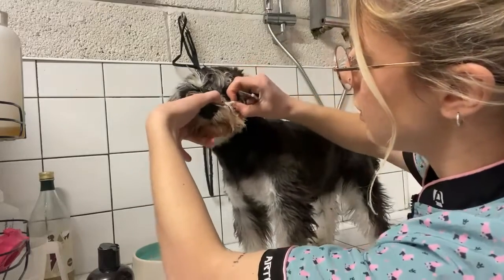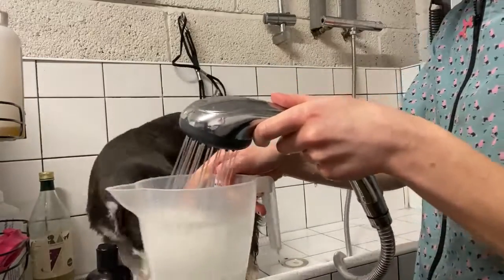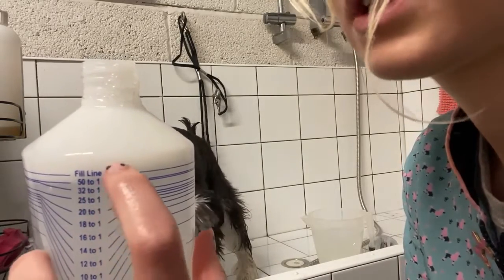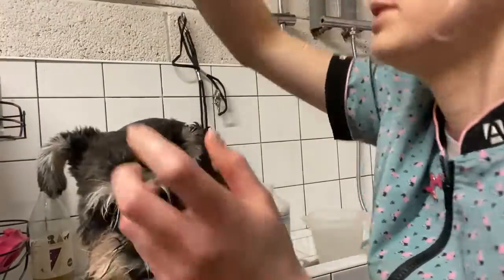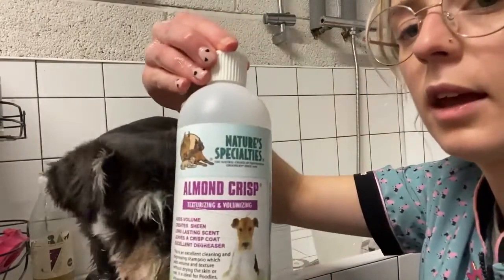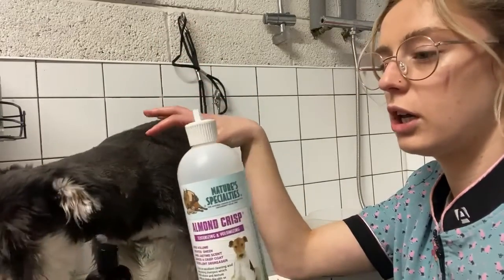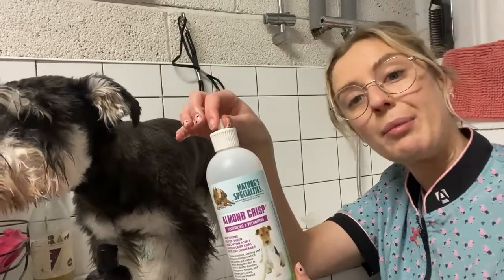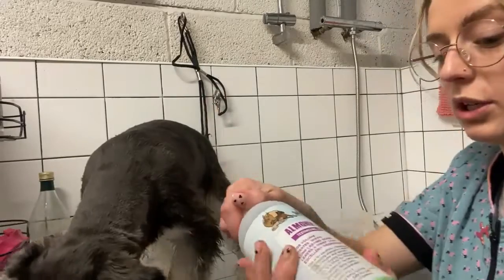I let the water sit at about 32°C and then the shampoo is going to take it up to about 50°C. The shampoo I'm using on Bella is the Almond Crisp by Nature Speciality — this is made for dirty coats or curly and wire coats, which tend to get dirtier because they hold a lot of oil. I used this last time and it worked really well.